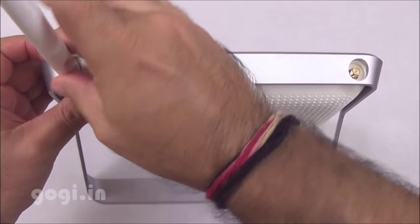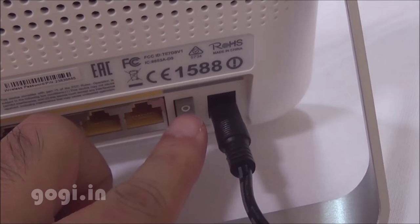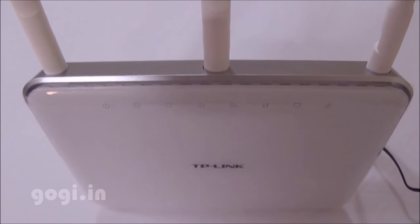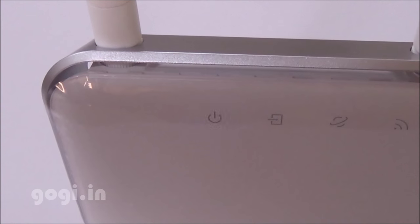Next to the LAN ports is the power button and DC-in. The first thing you would want to do is plug in the antennas. Now the TP-Link ADSL 2 Plus modem router is ready to use. Plug in the power source and switch on the modem — you can see the LED indicators blinking and the Wi-Fi is ready.